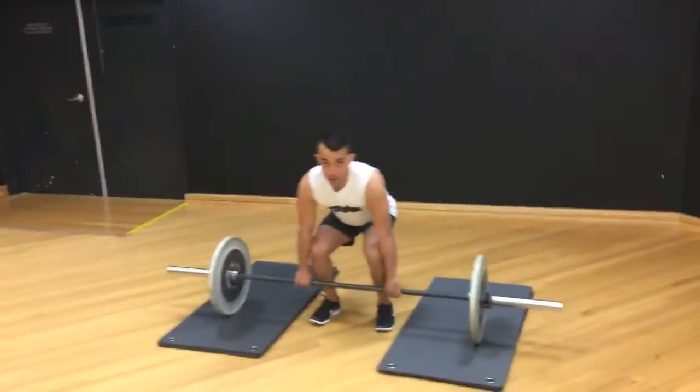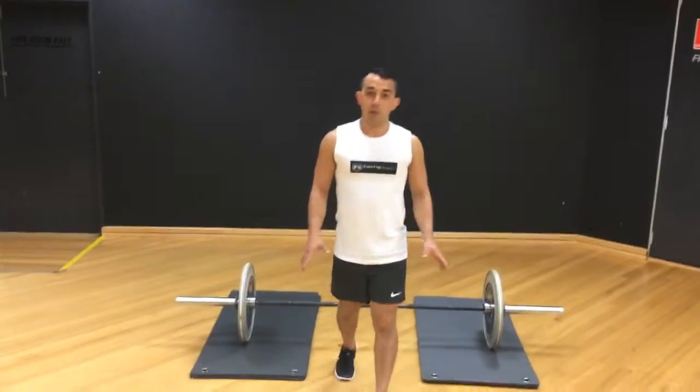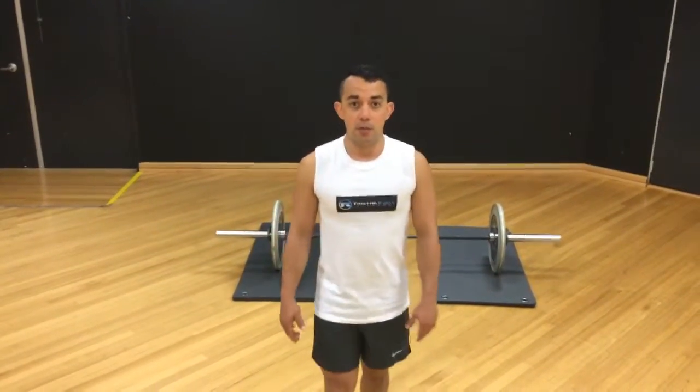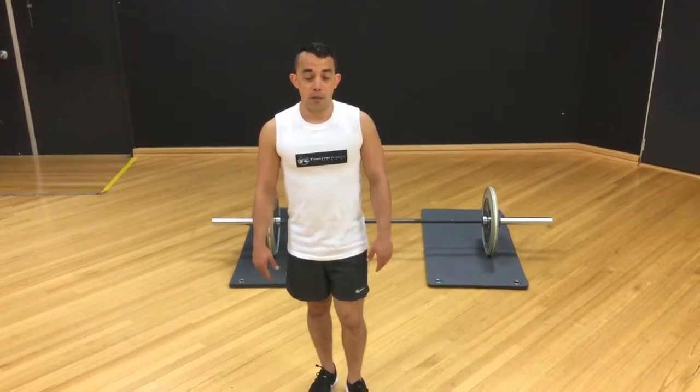For a little tip as well, try to use flat shoes. Today I'm using Nikes but I usually like using my Converse All Stars — I find good performance from those. If you have any questions regarding the deadlift or putting it into a program, send me an email at tristan@tristancanalfitness.com. Thank you.